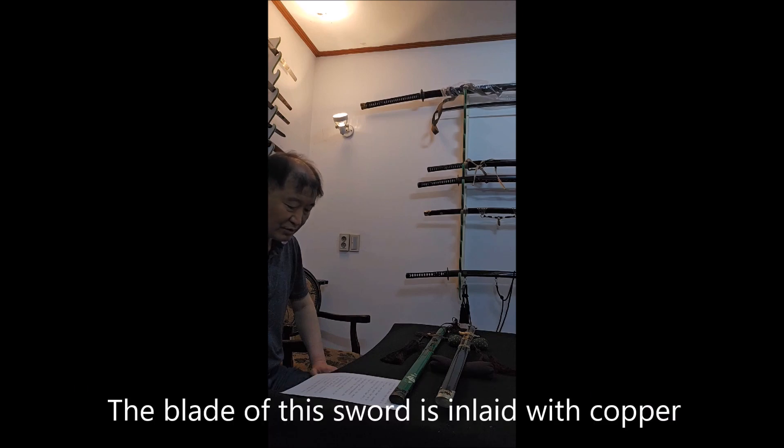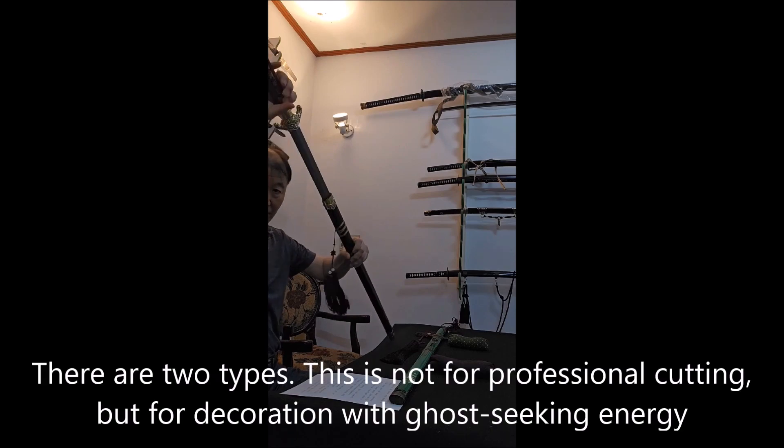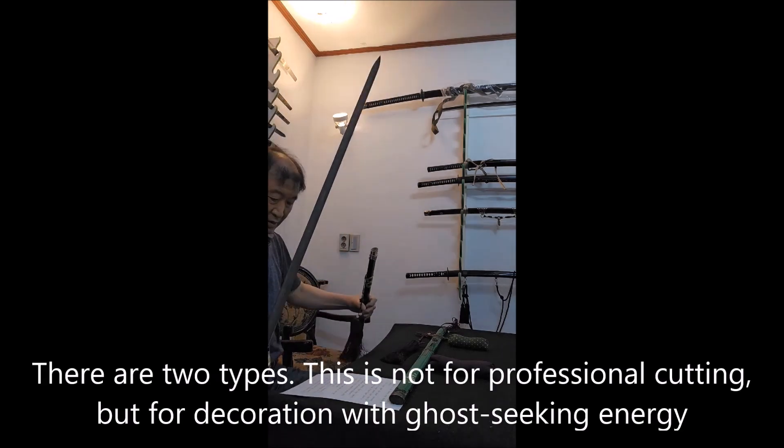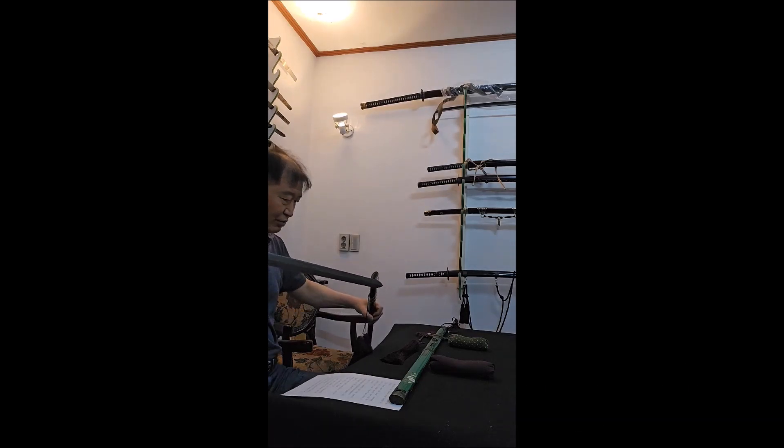The blade of this sword is in blade copper. There are two edges, but these are not for cutting, but only for decoration.